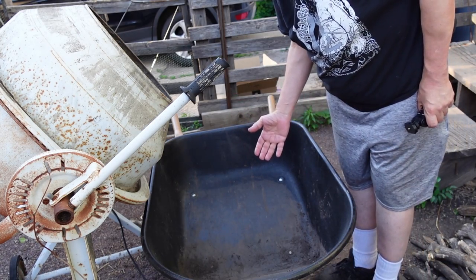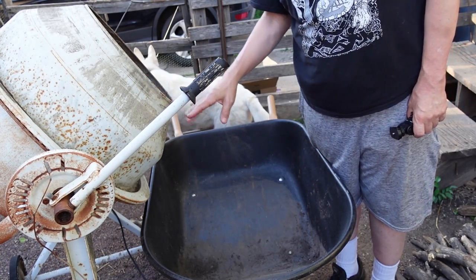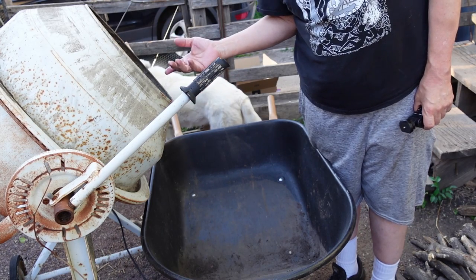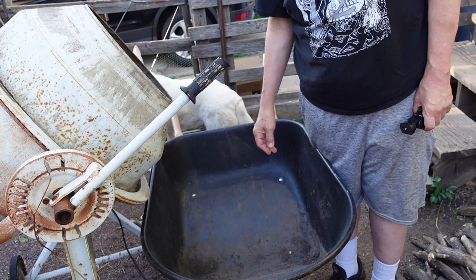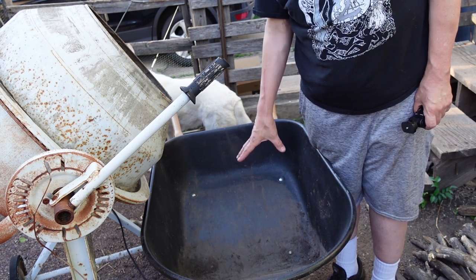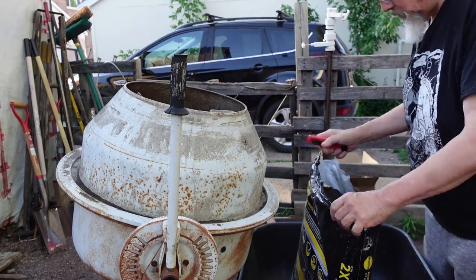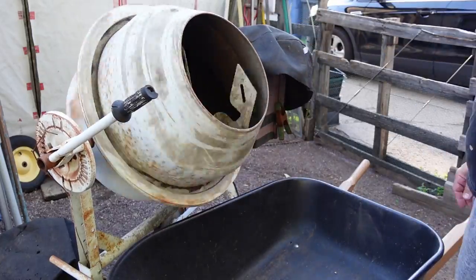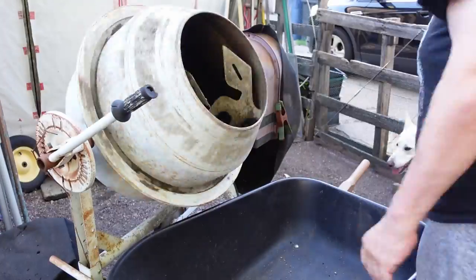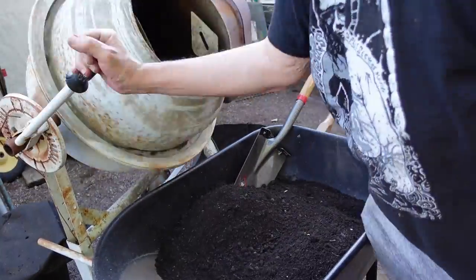This is my soil mixing system. I have a concrete mixer that I put the dirt and whatever else in, and I mix it around for a while, make sure that it's pretty thoroughly mixed up, and then I can dump it in the wheelbarrow and put it into the pots. That's enough for a pretty decent start on these pots.